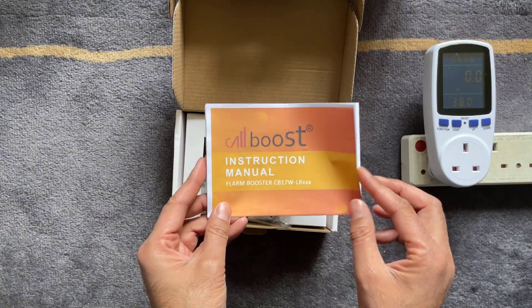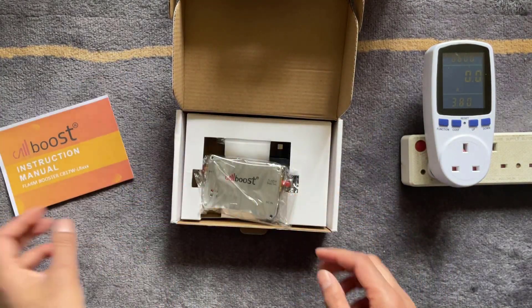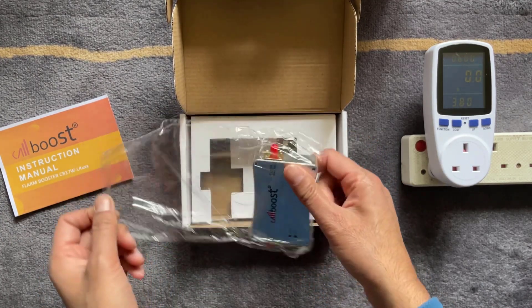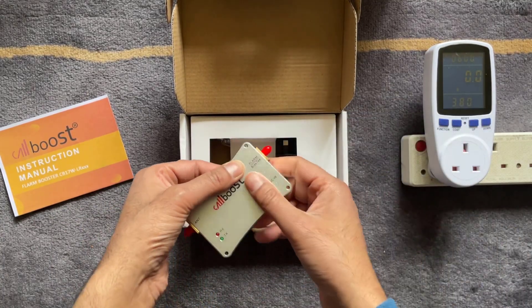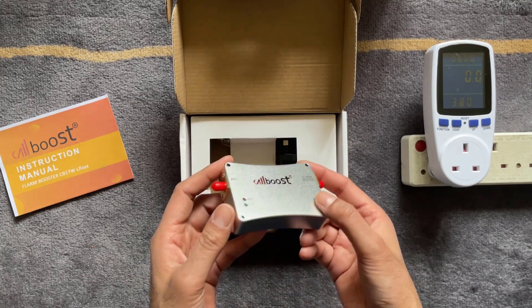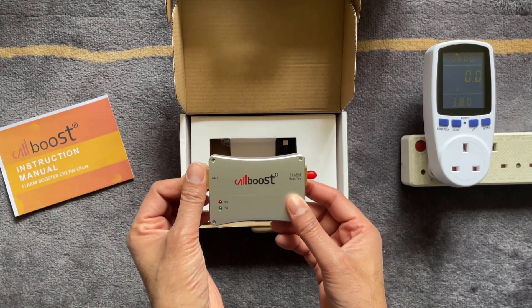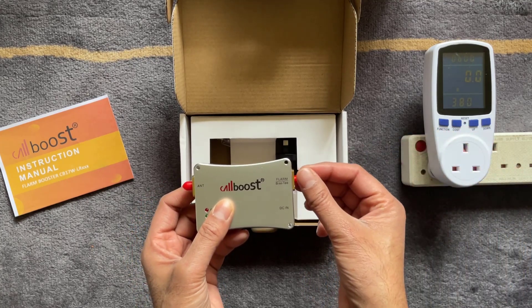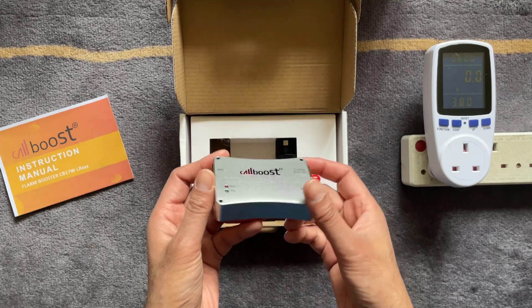The first thing you'll see inside is the instruction manual. Then there's the CalBoost amplifier itself — it's made of metal, quite heavy, and really well made. You've got the antenna end on one side where your antenna connects, the other end connects to your Nebra miner, and there's also a DC input for the power adapter.